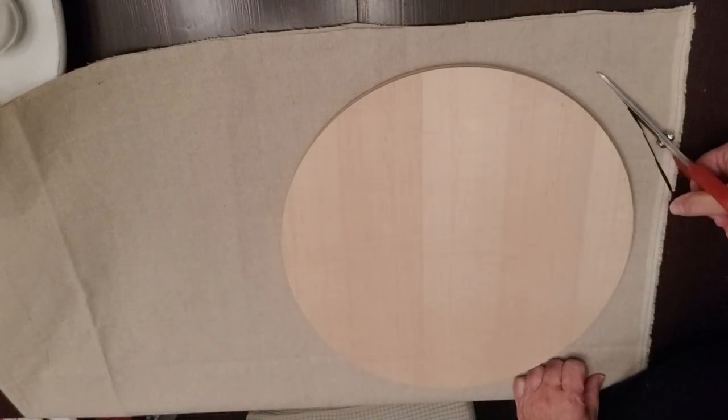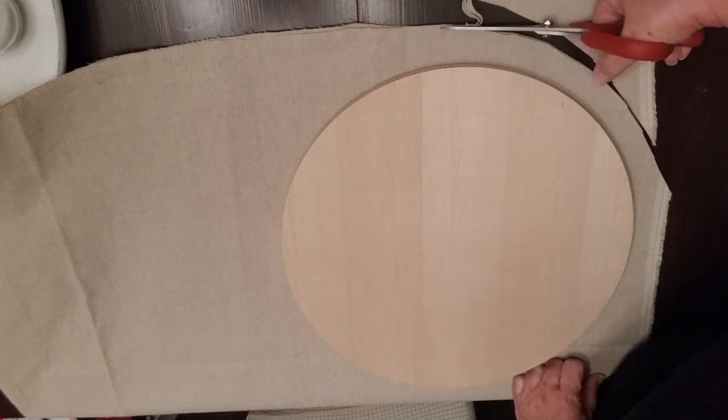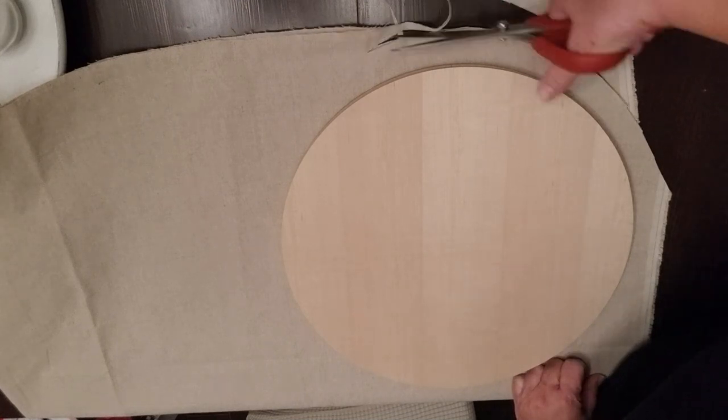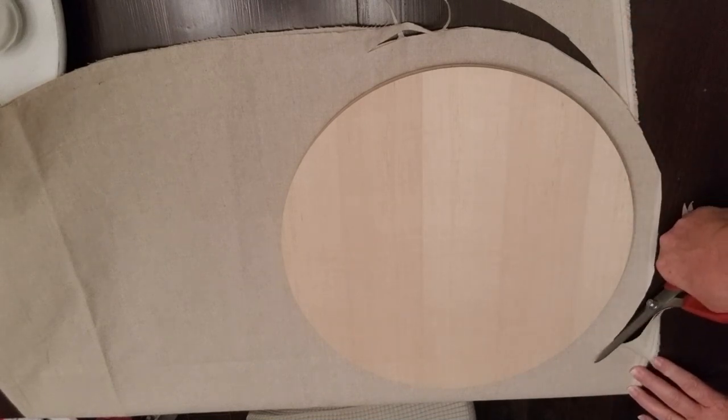My first project today is a really fun pillow. I've got some linen drop cloth here and I'm just using this wood round as a template so I can cut a circle. I'm just leaving about an inch and a half space all the way around.